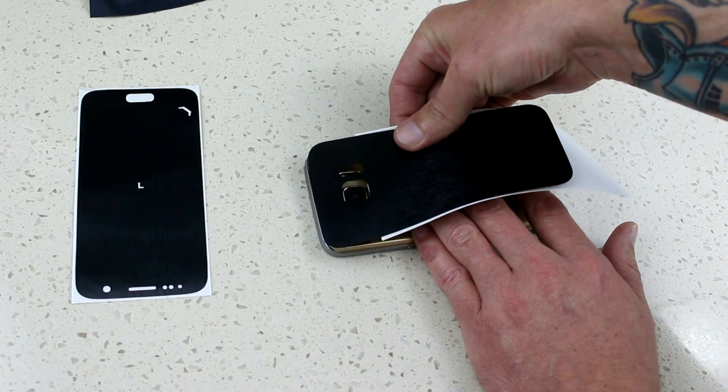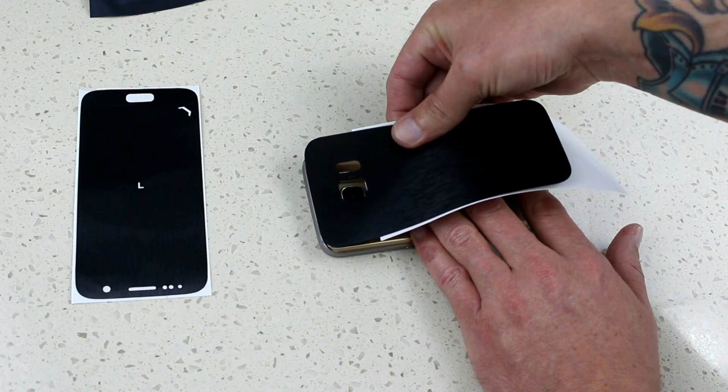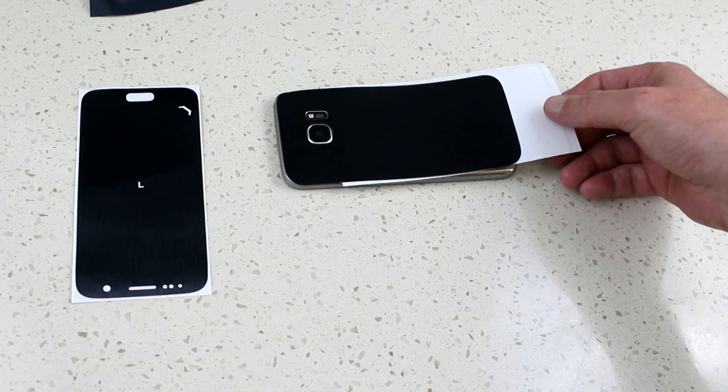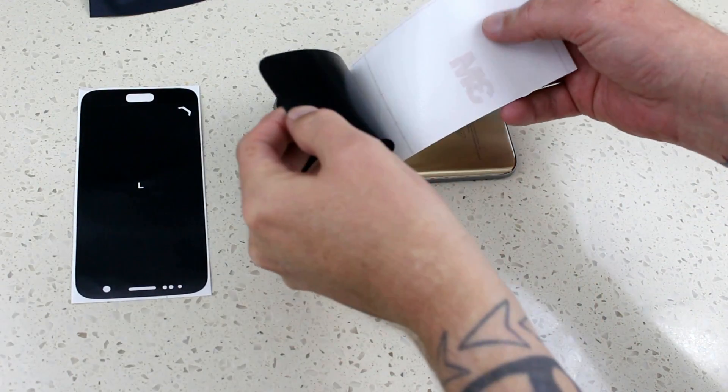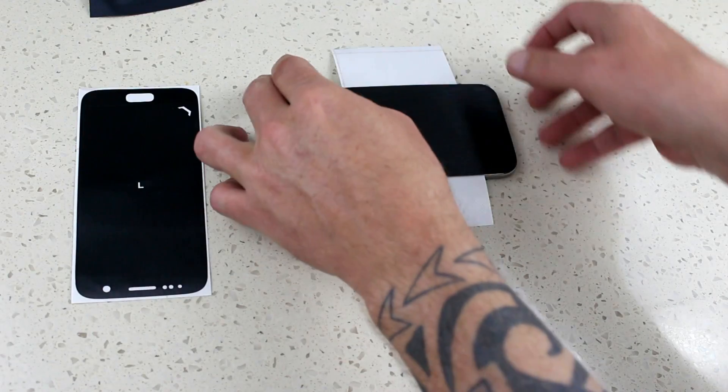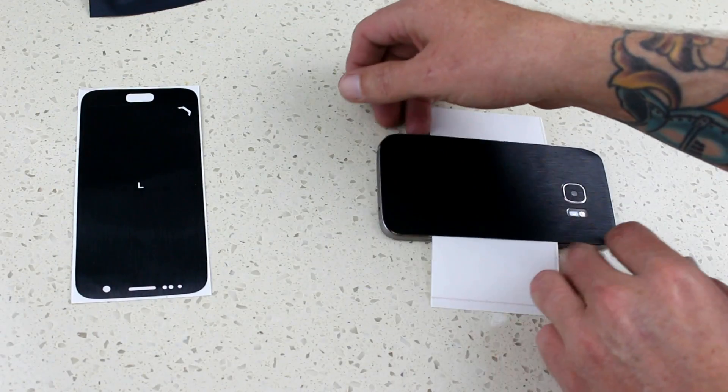It's definitely worth taking your time and lining it up properly. Some people will get it right every time; I'm one of those people that struggle to get it right the first time — it's always a fiddle for me and I just have to play around with it until I get it right.